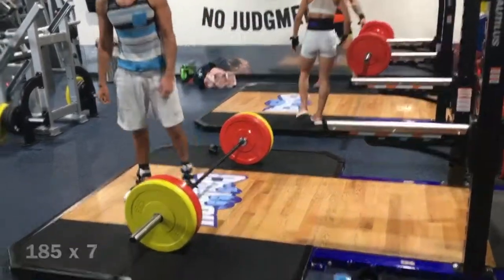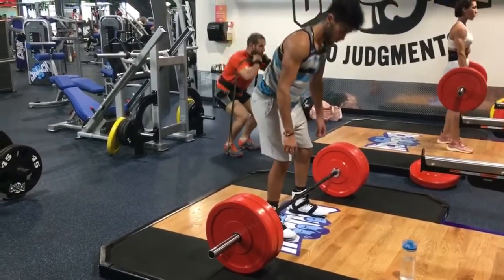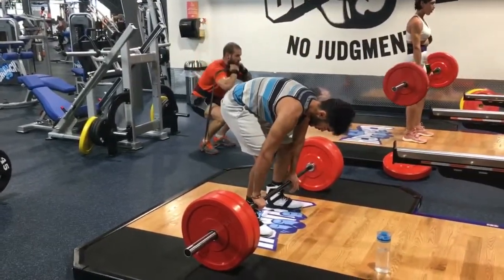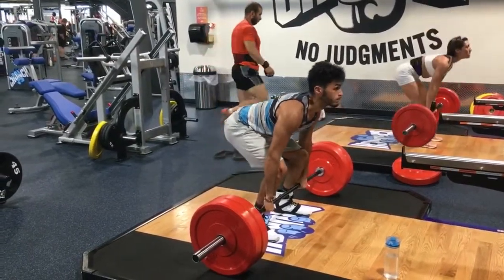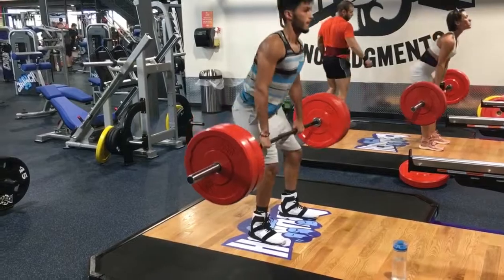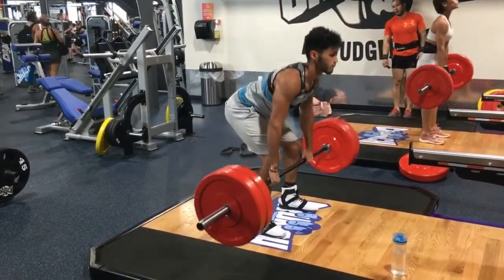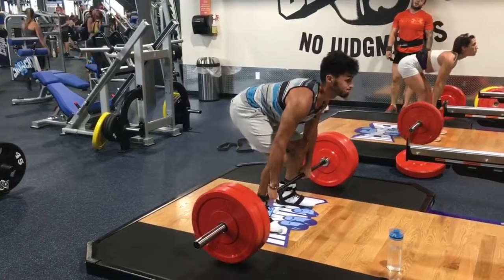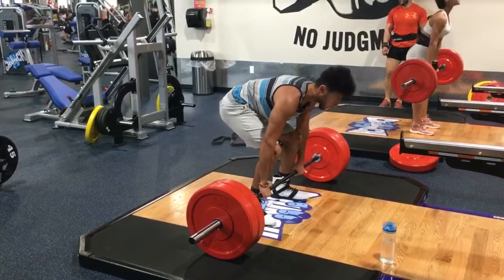The most I'd ever deadlifted was 203 pounds in my friend's backyard — he never had enough weight to go heavier. So right here this is actually the heaviest deadlift I've ever done, and that's already a new one-rep max. It wasn't too difficult — I always felt like I could do this. This is technically my first time ever doing 225.